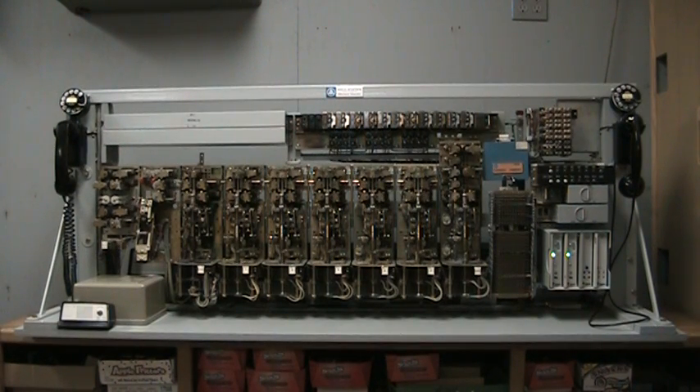Starting from the left hand side and working our way towards the right, we have a dual dial trunk access unit. We have a finder for the one trunk for incoming calls. We next have the regular line finder, selectors one through five, and on the end a connector.